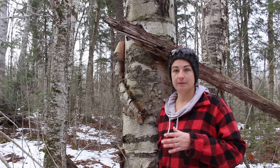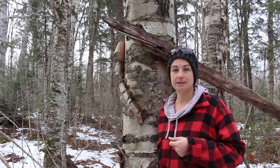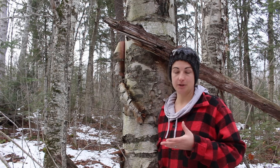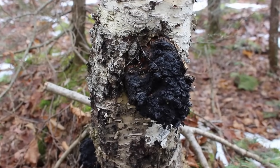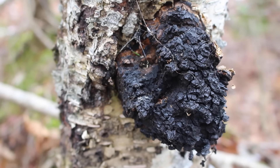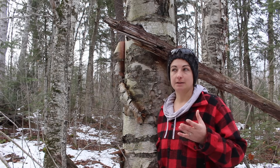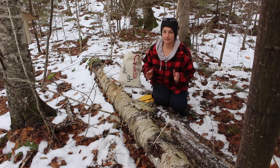We have multiple uses planned for birch trees on our property. We plan to tap some of the birch trees to make sap in order to get birch syrup. And we also are going to harvest some of the chaga mushrooms that grow on birch trees on the property. You can use those for multiple purposes, including medicinal and making teas.